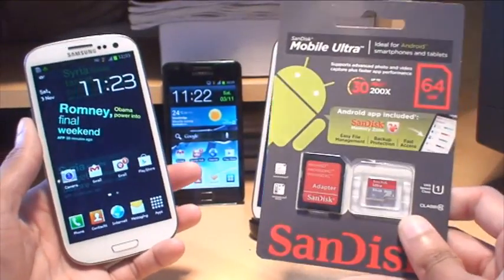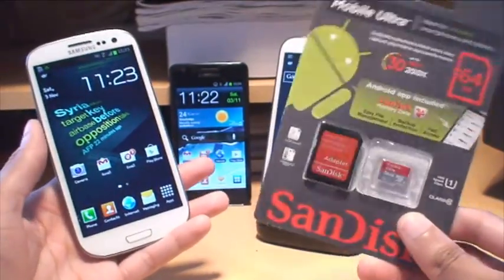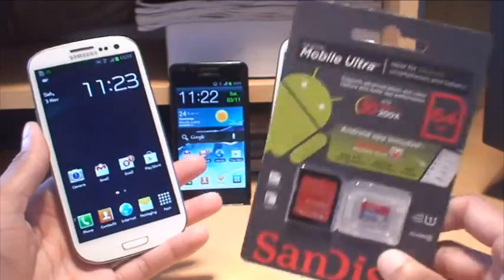Now not all phones support 64GB of storage. So before you rush out and get a 64GB card, just make sure that your phone supports it. Most phones only go up to 32GB.